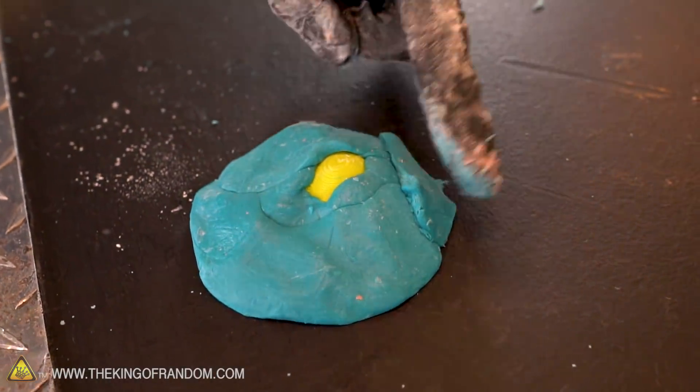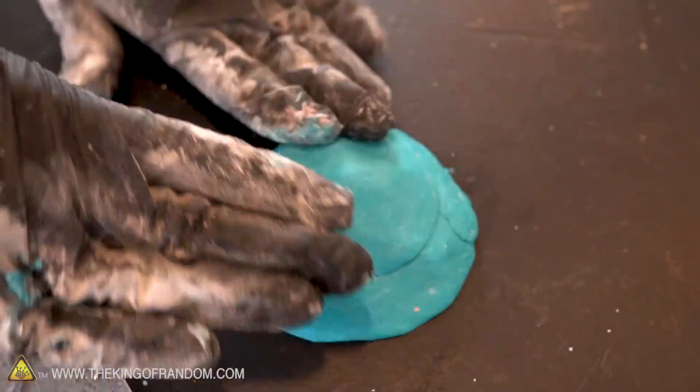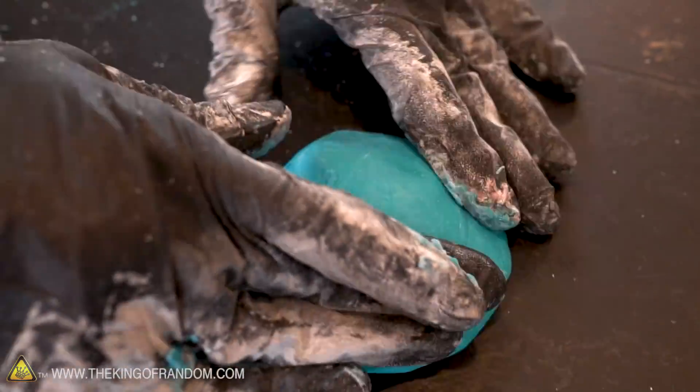For this octopus, we're just doing a very basic press mold, pushing our proto-putty down all over the 3D print to give it a nice even coating.